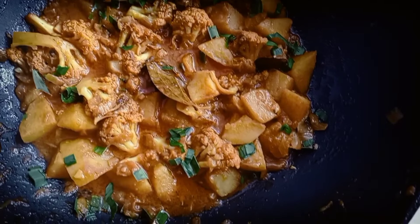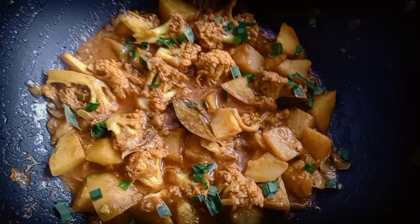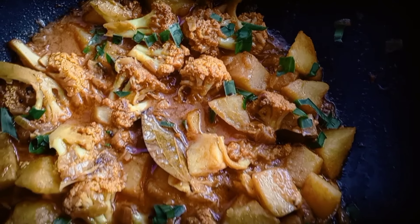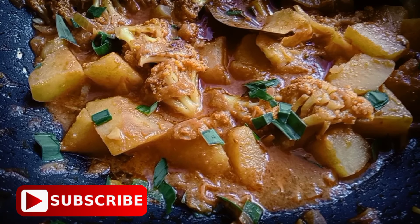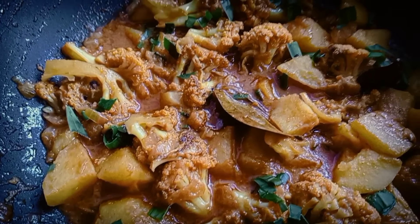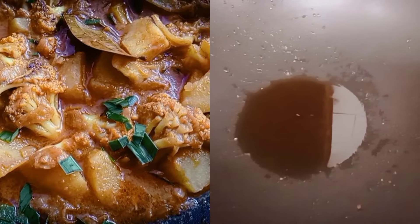Hello friends, welcome back to my channel. I have made a new recipe. You can eat it with roti, chai, chamal. It looks very tasty. Let's start the recipe.